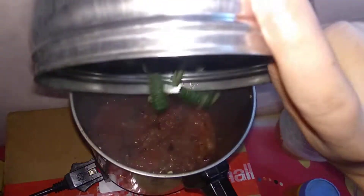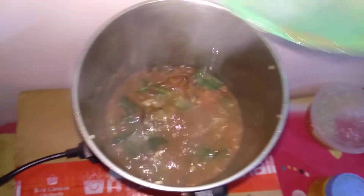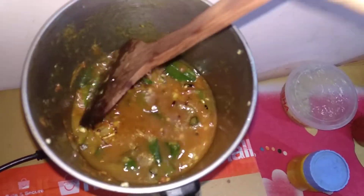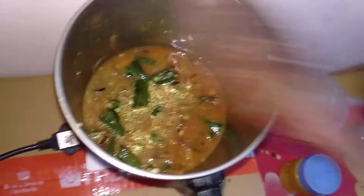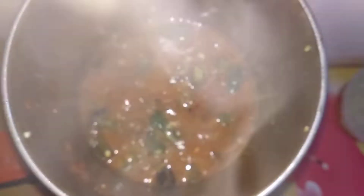Now add a little bit of water to it and mix well. Let the water get boiled — leave it for one to two minutes. Now our masala bindi is ready. Switch off the flame and transfer it to a bowl.